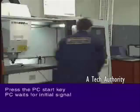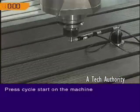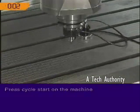The PC start key is selected and the software waits for an initial signal from the ball bar. Cycle start is pressed on the machine. The test begins.